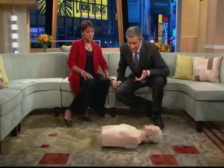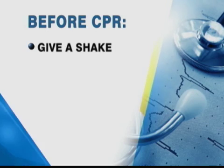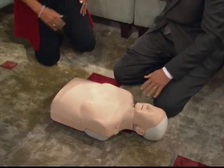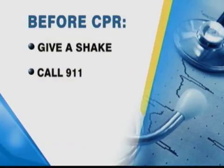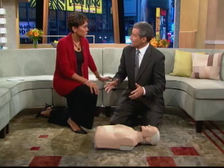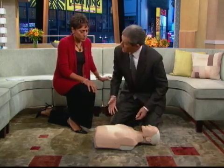We're going to show people the proper way to do it, but you said even before you attempt CPR there are things you should do. There are three things. First, when you find someone who's down, give them a shake and make sure they're truly unresponsive. Then call 911. And if you have an automatic external defibrillator, use that — it can give them a shock. Then you begin your CPR.